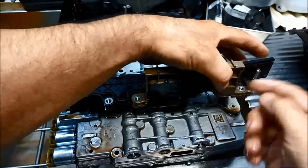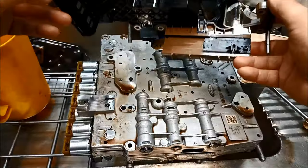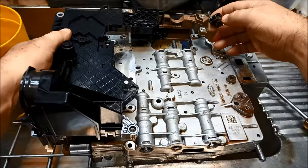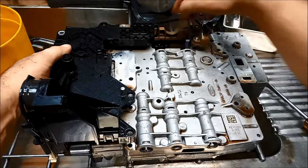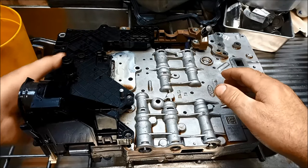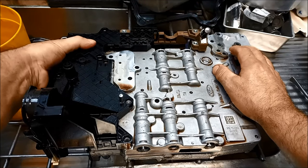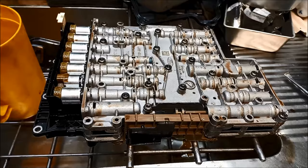Now we push that back in, remembering to flex that little pin so it doesn't scrape along there. Make sure that little pin is aligned with your selector, then push it in gently and evenly and locate that little pin on the selector. As I'm pushing down, I'm going to be squeezing here where the solenoid terminals are. You just want to get it to go on evenly, then seat it in and put the bolts back in.